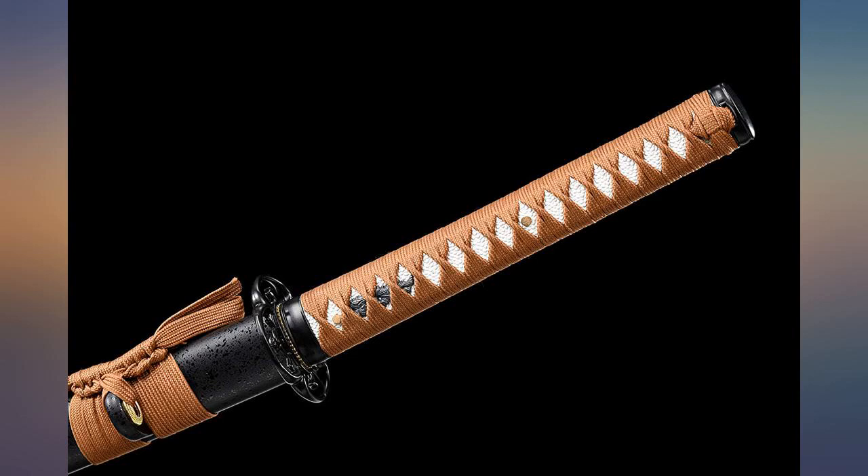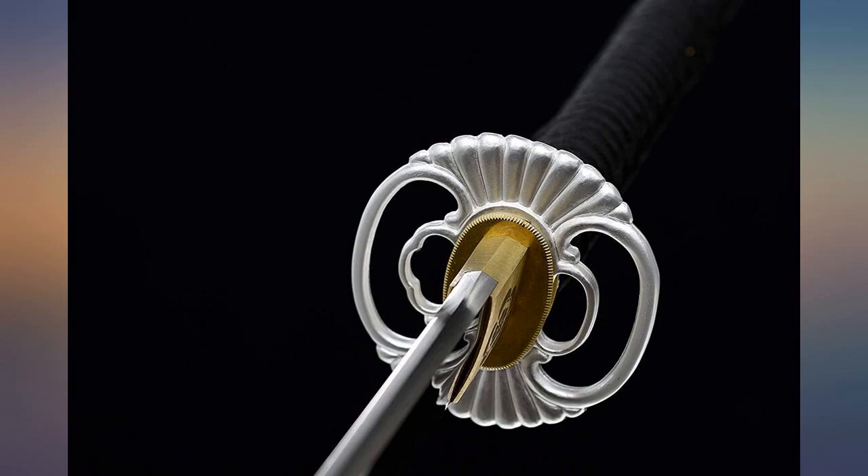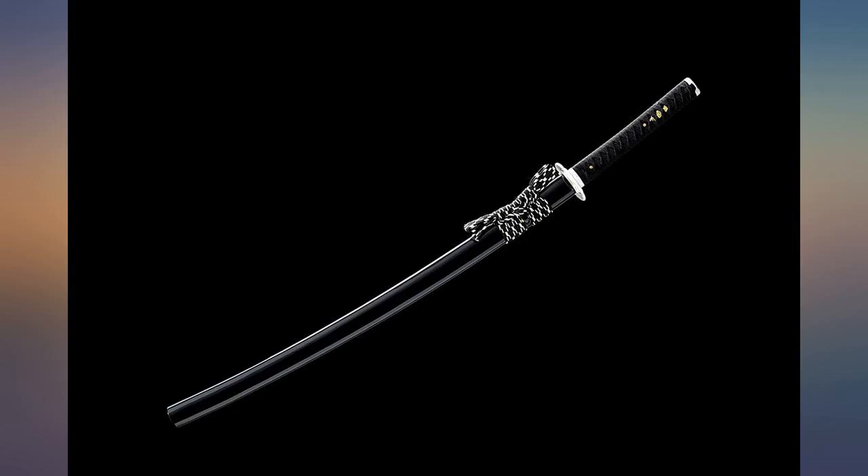Love this sword, it is the perfect weight and razor sharp. I had one that was stolen and this was my replacement. All I can say is thanks, thieves, for my upgrade.